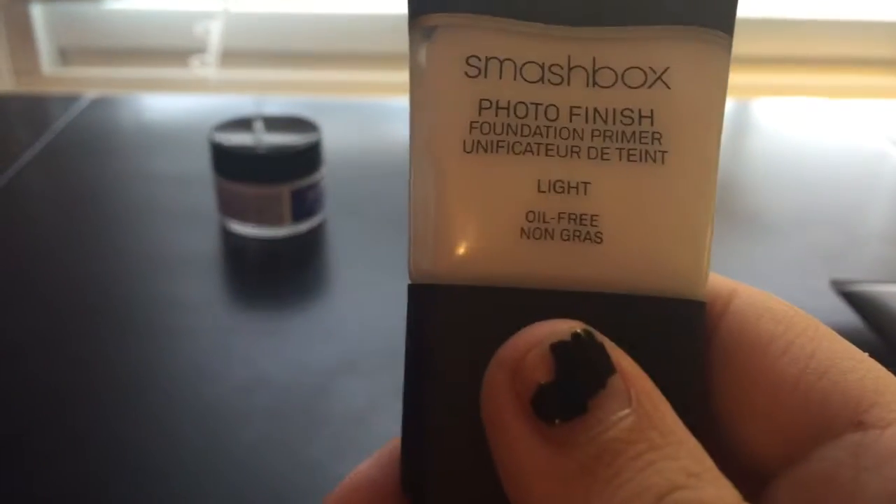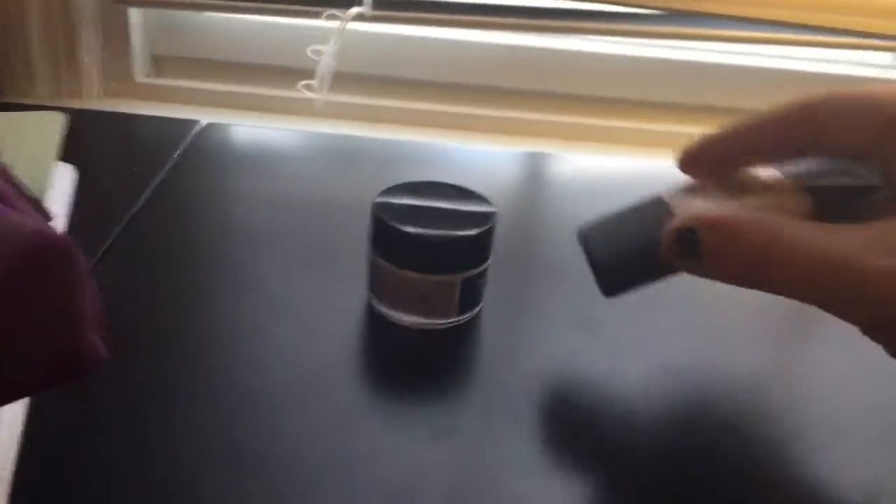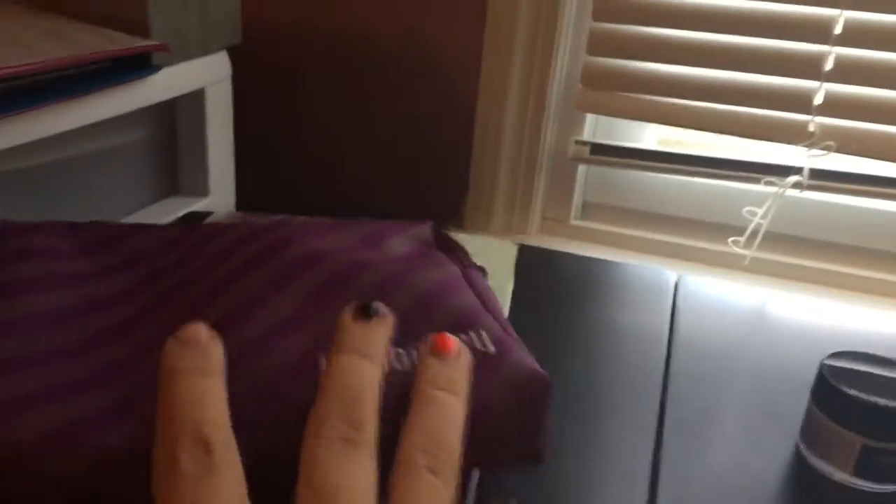And then this, I've recently just tried. It is Smashbox Photo Finish Foundation Primer. You put this on after the Sheer Transformation, and then you put your foundation on. I'm going to line everything up.